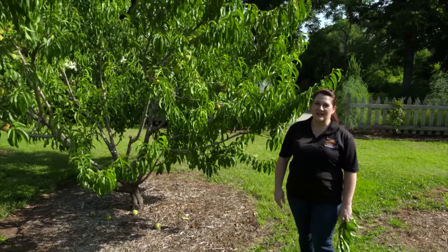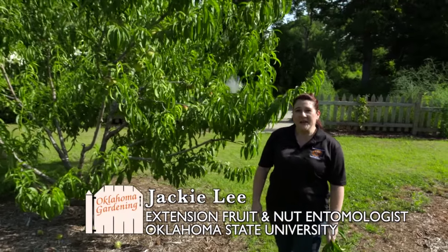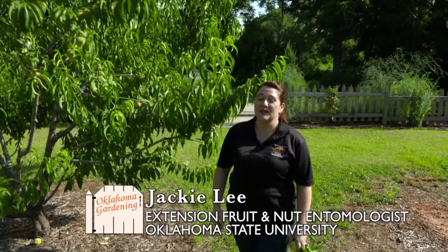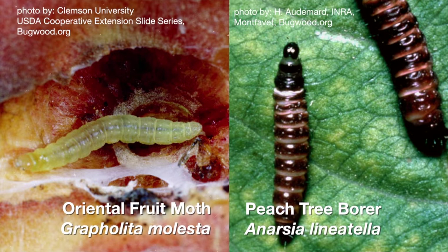Who doesn't like fresh peaches right off of the tree? I know I do. I'm here today to talk about certain insect pests of fruit trees, and one thing I want to talk about is peach twig borer and oriental fruit moth. These are two insect pests that cause wormy peaches.